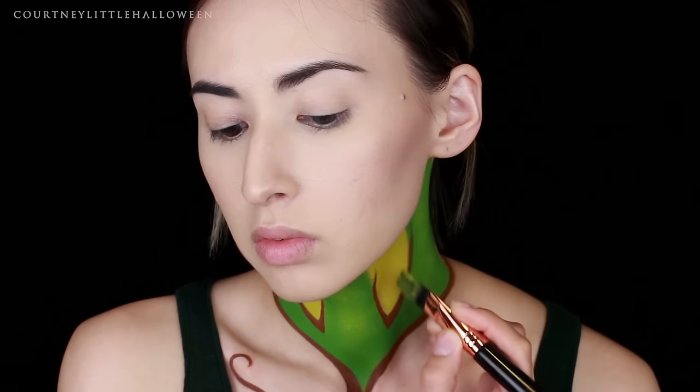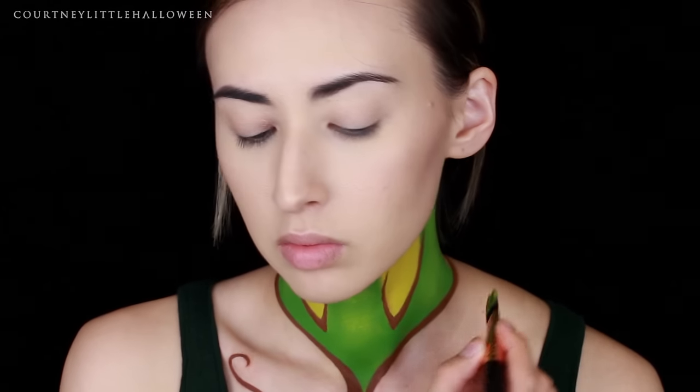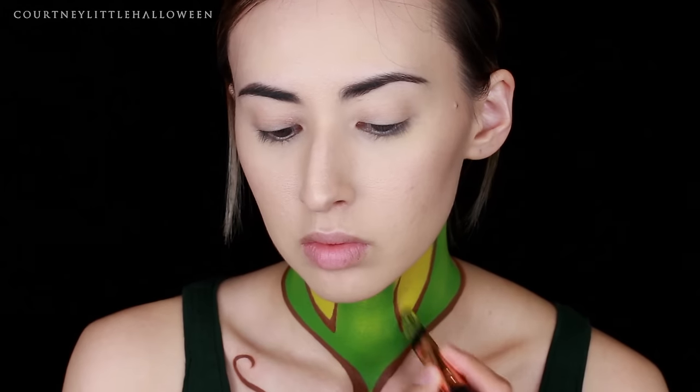To soften the edges of those brown lines, I'm taking the brush that still has the bright green paint on it and just running that right along the very edges of the brown.